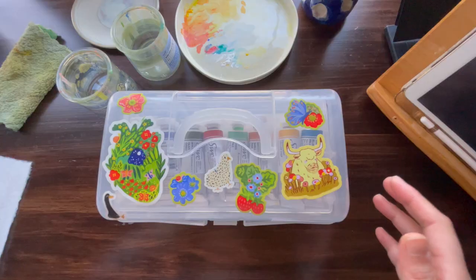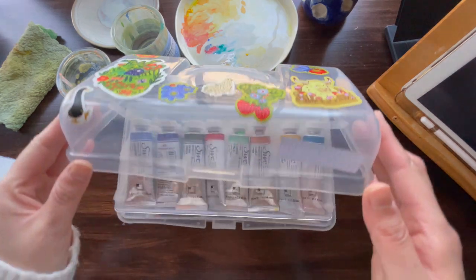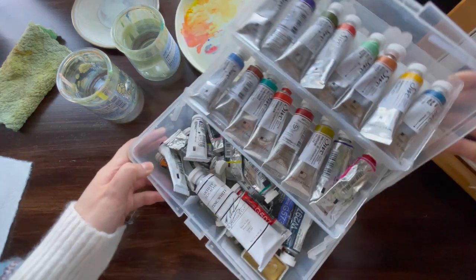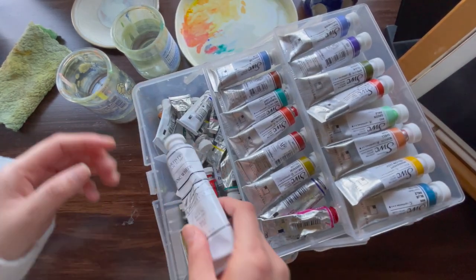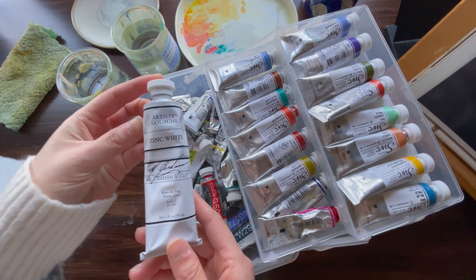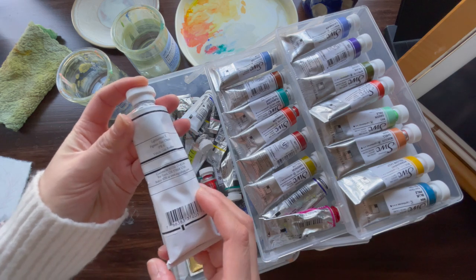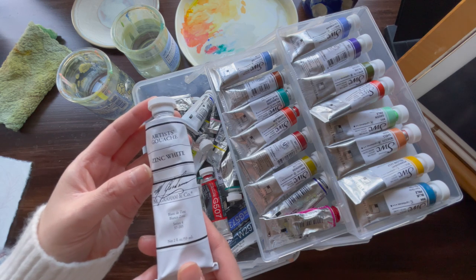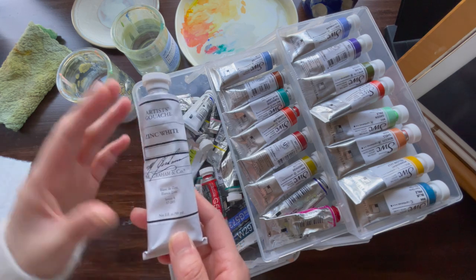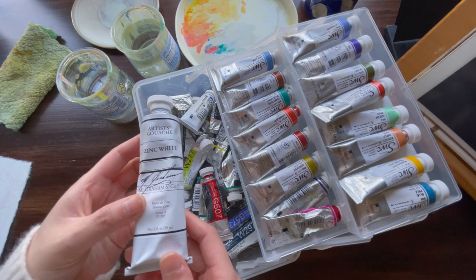Here we have my gouache and watercolor paint box with all the paints that I love to use. At the bottom I have all my gouache paints. Here we have M. Graham & Co. Artist Gouache in the color Zinc White. I love using this — it's definitely a staple for me. I use it all the time, which is why I have a larger version, because I use white to mix a lot for making lighter colors.